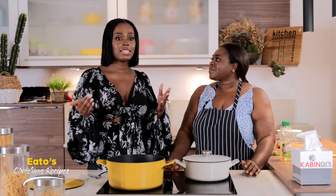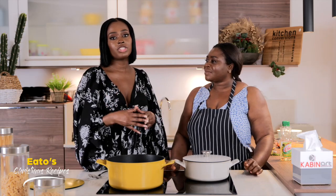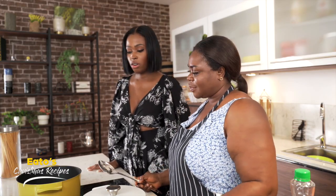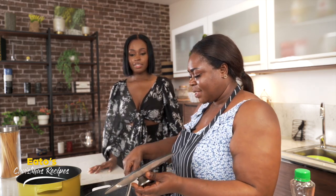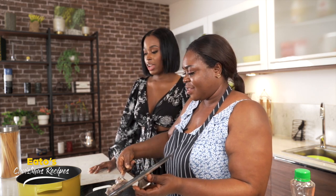One of the things I love about cooking with my Aunty and my mum is that you're able to really learn our West African traditional recipes. So now Aunty, it looks like the oil is hot, so what would we do next? We now put the meat in the oil for it to fry. So we're frying the meat.